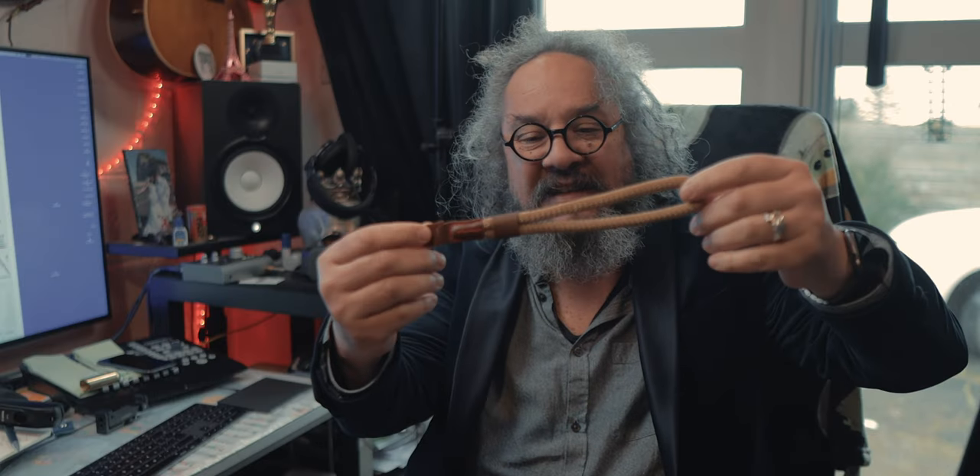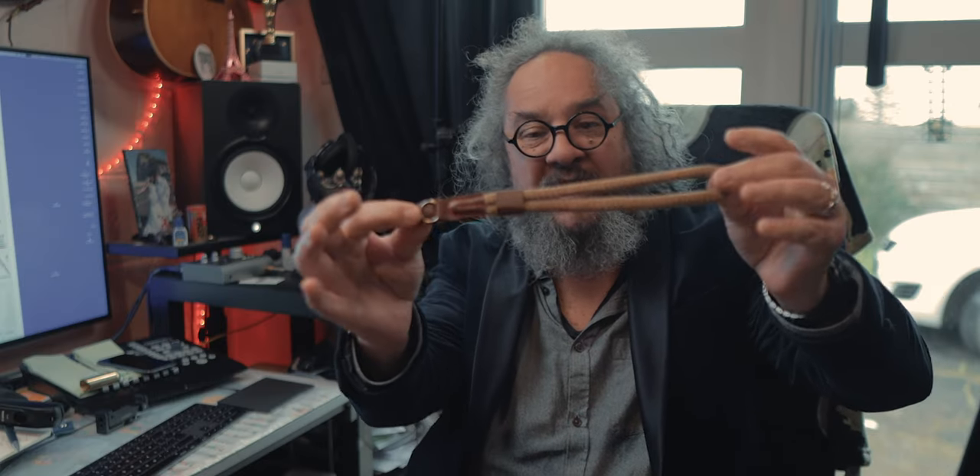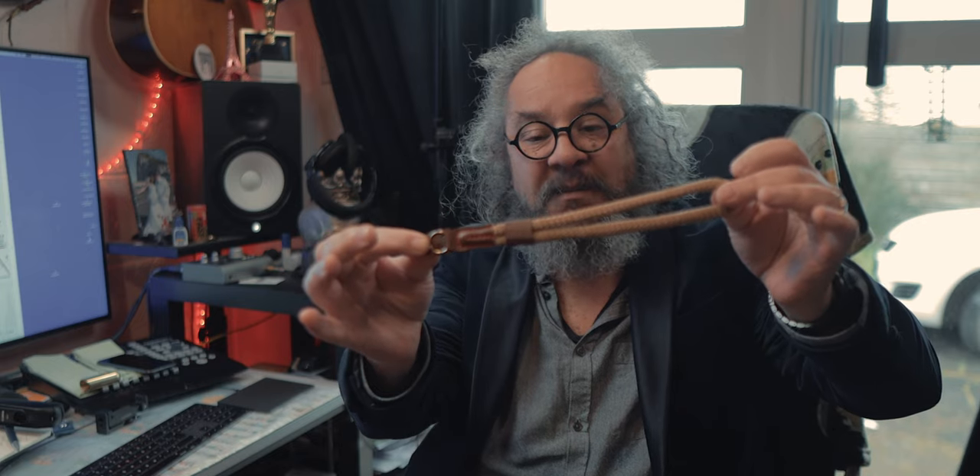I also bought a pair of these inexpensive but really nice wrist straps for the camera. You just put your wrist through it like that, tighten them up, and attach this to the side of the camera. If you drop the camera — boom — you've caught it on your wrist. These ones are really cheap and really nice, actually.